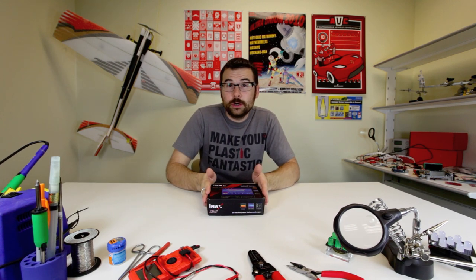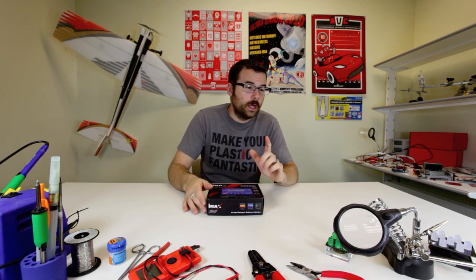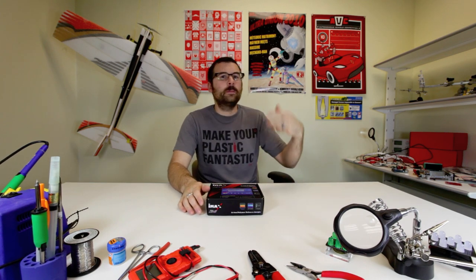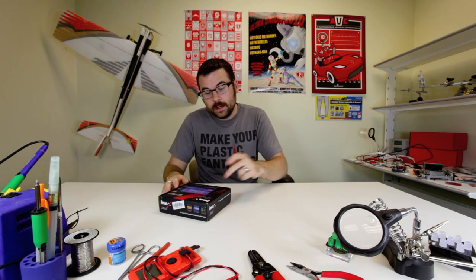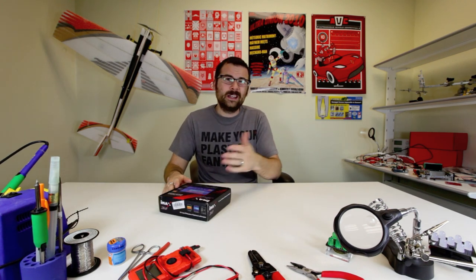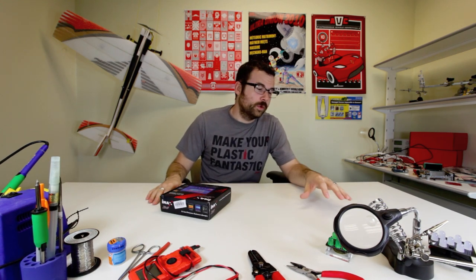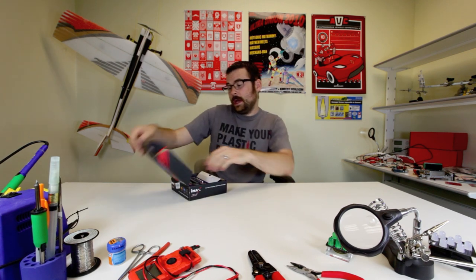Here we've got a new battery charger. This would be used to charge all of your larger cell batteries — for instance, the ones you'd use in an RC car, an RC helicopter, something like that. This will charge lithium ion, lithium polymer, NiCd, NiMH, and also lead acid batteries. You can charge anywhere from a rate of 0.1 up to 5 amps.